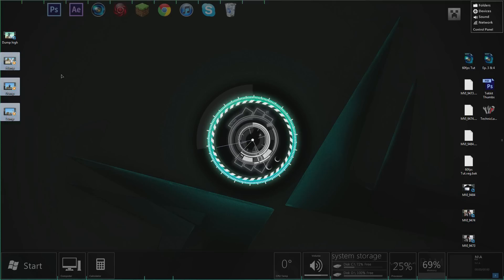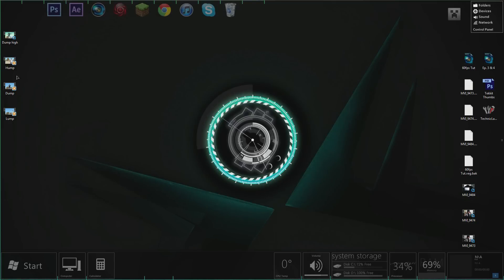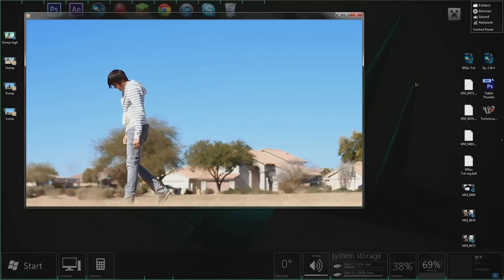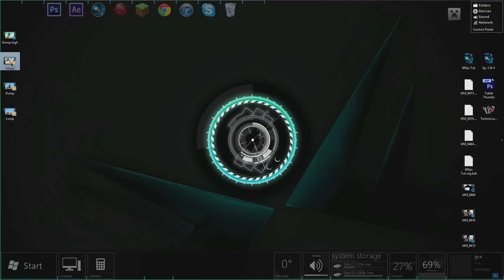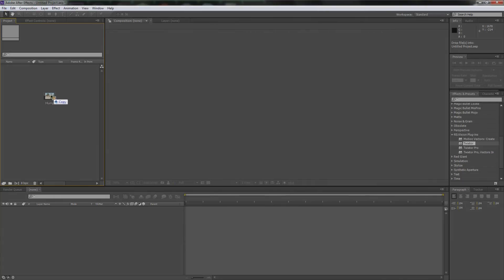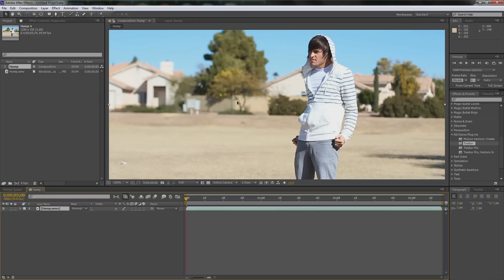I'm going to be providing all this footage. The one's called Hump — it's just me humping, 60 frames per second, 720p. This is the raw footage. And the last one is like my first tutorial but at 60 frames per second. Since I already did that one, let's do Hump in After Effects. Let's click and drag it in — drag it onto the blank canvas area. And since it's at 59.94 frames per second, we can just click and drag it in. I'll go over render settings in Sony Vegas after this tutorial, so stay tuned if you're confused about that. This is going to follow pretty much the same format as my last 30 frames per second tutorial.